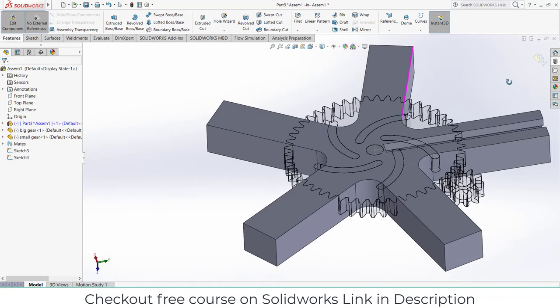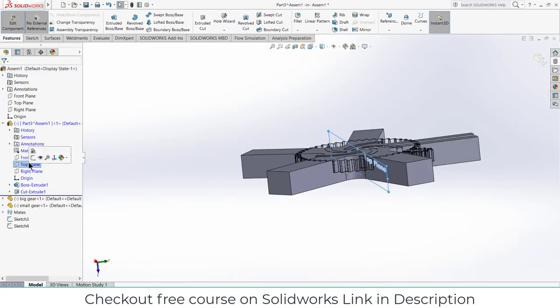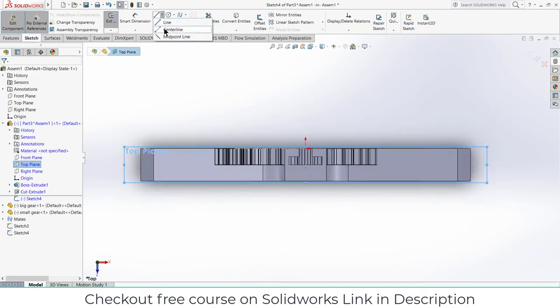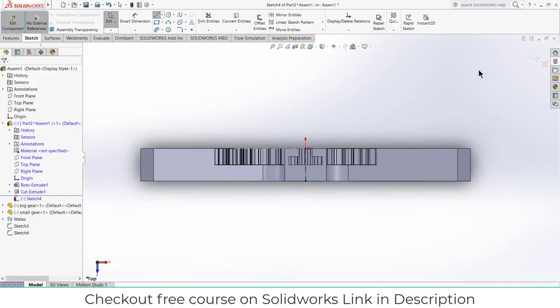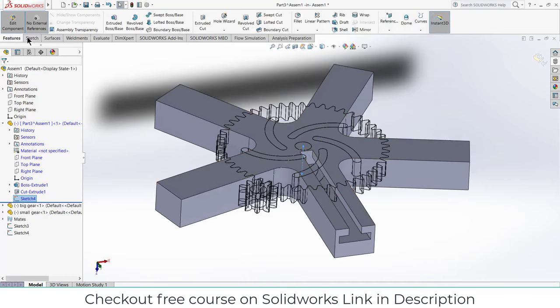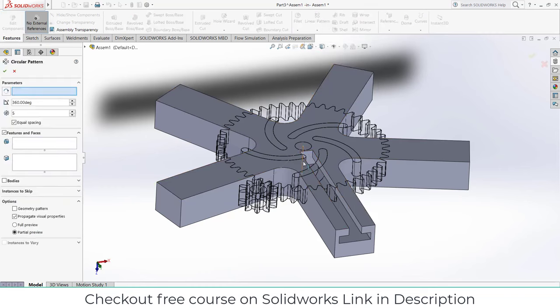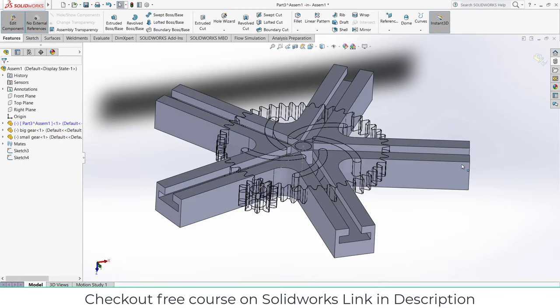Before going further, select the Front Plane, click on Sketch, press Ctrl+8. Draw a simple center line and exit sketch mode. In Features, go to Circular Pattern, select the center line, select the features we want to pattern. The number of instances is 5, click OK. Don't worry about the pentagon shape — it is not going to be shown.